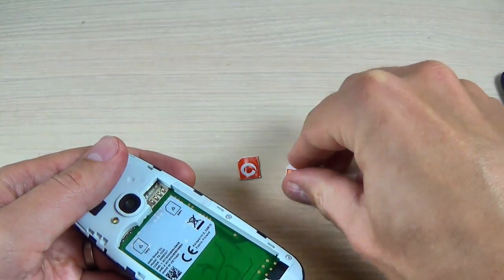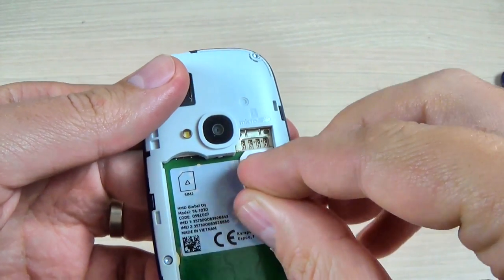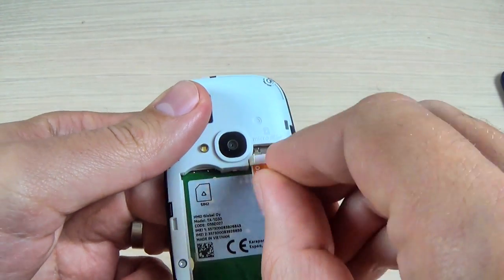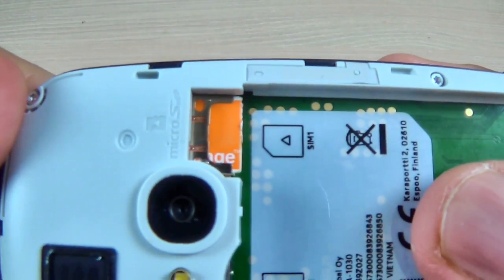Now let's put the first one. This is the right position. Just put your SIM here and push it. And now it's okay.